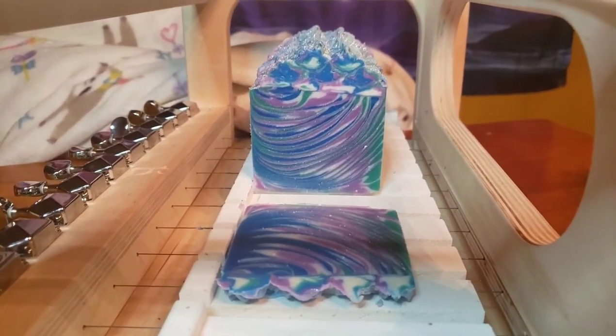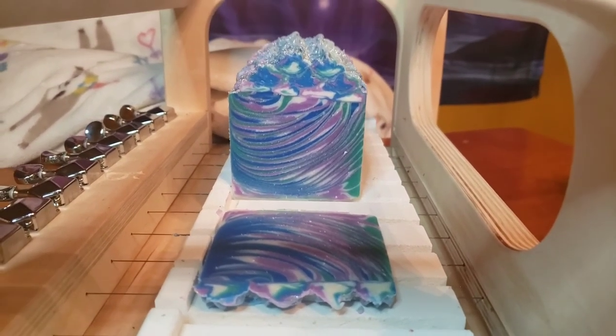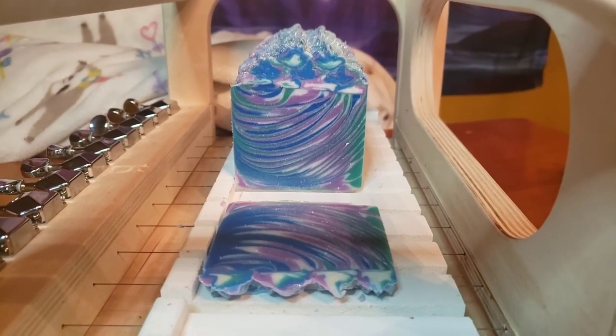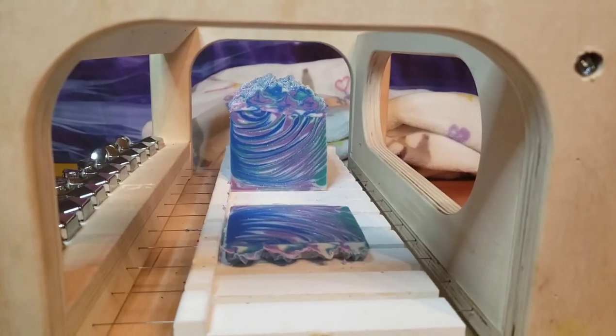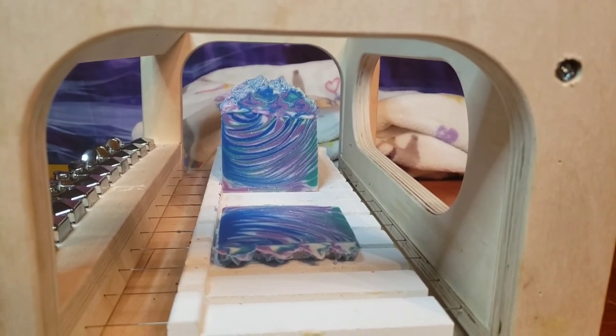Well thank you guys so much for watching this video tutorial. If you want to buy this soap it'll be available on my website in about 30 days. I'm so in love with our sparkly top and our beautiful little swirl. Hopefully I'll see you all again soon. Bye!